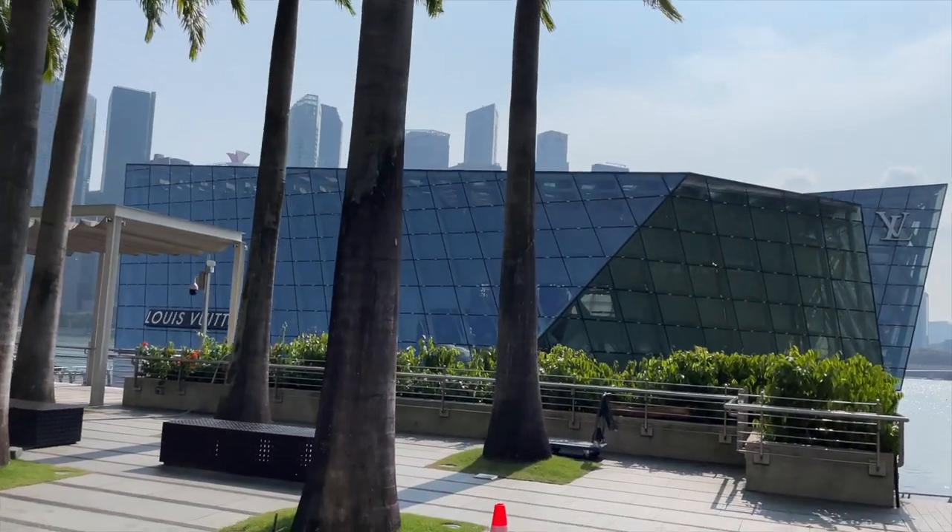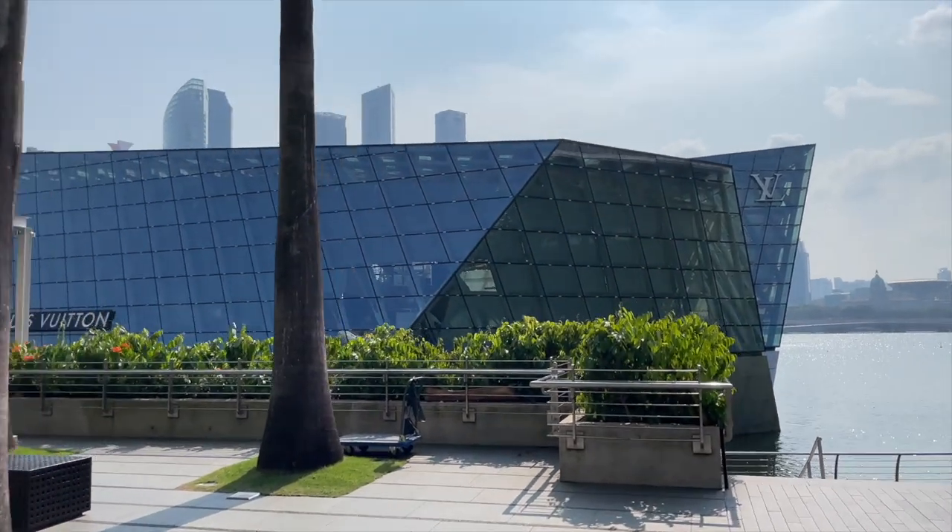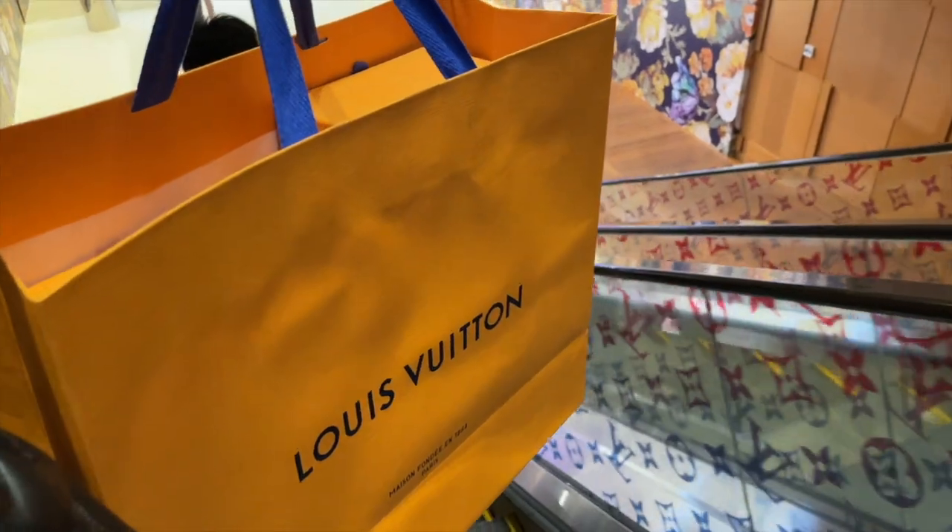Today I'm going to be unboxing my latest additions from Louis Vuitton that I bought from Singapore. In case you haven't watched my previous vlog, I was in Singapore a couple of weeks ago and I visited the amazing Island Maison store in the Singapore Marina Bay Sands and I just could not help myself. Came back with two little additions. So I will be unboxing what I got and show you what I got, and tell you a little bit about how I like to style these items as well.